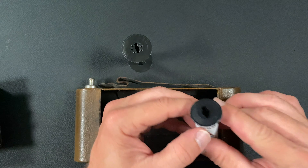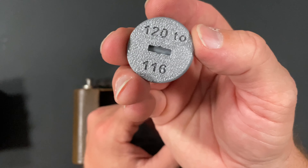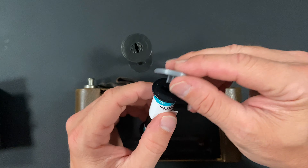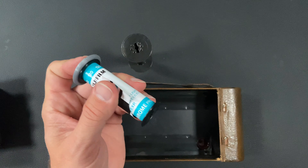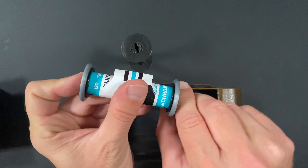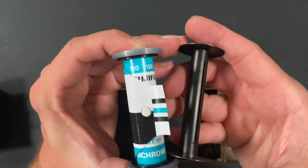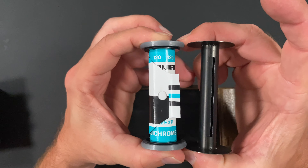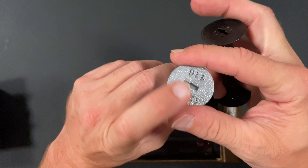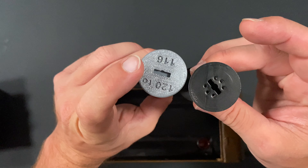What I did was I got a couple of these 120 to 116 adapters off your friendly neighborhood eBay. What these do is they slot right into the end of your 120 film, which brings it to the same width and the same diameter for the 116 film.